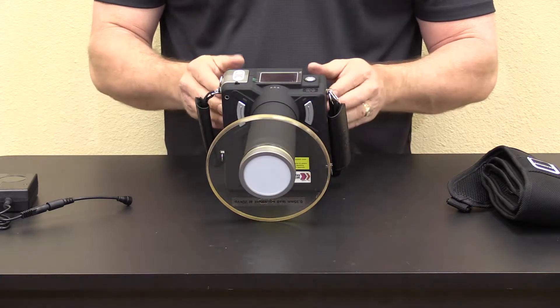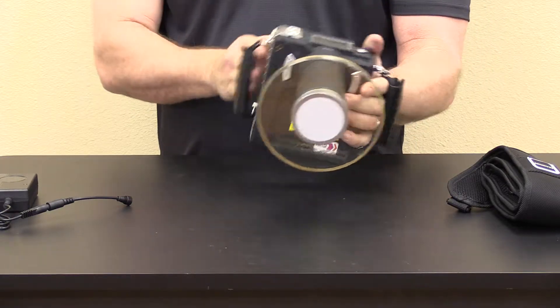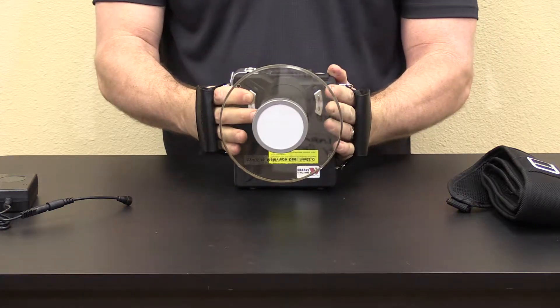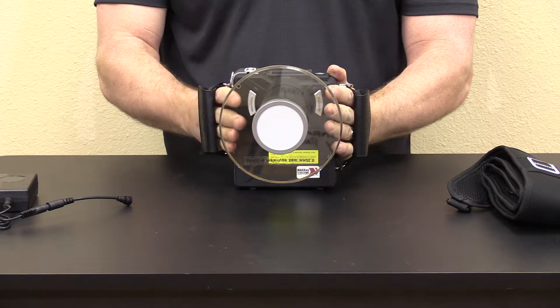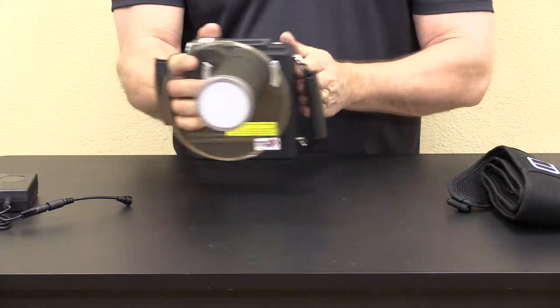For either right or left hand use, this unit features ambidextrous buttons. Simply by switching left or right, you decide which way you're going to take the x-ray.